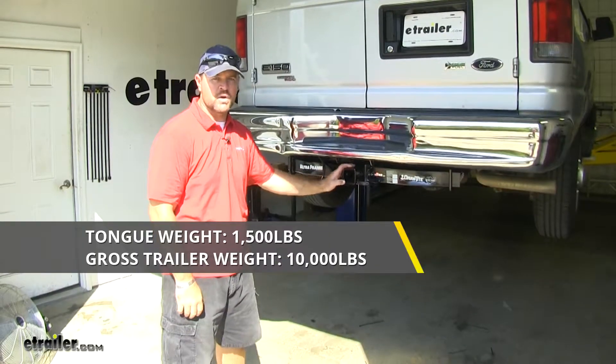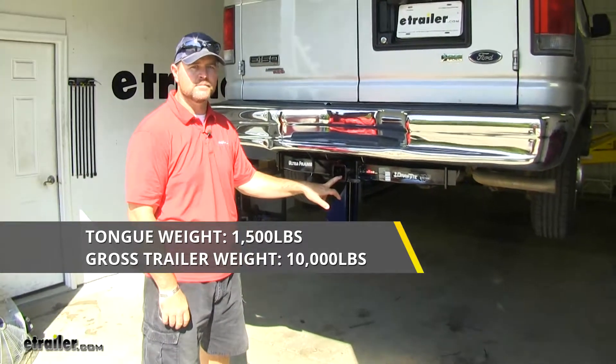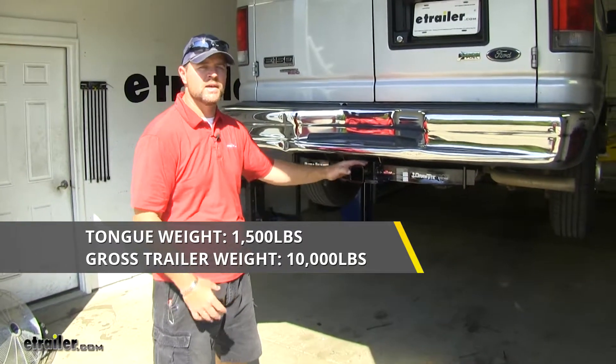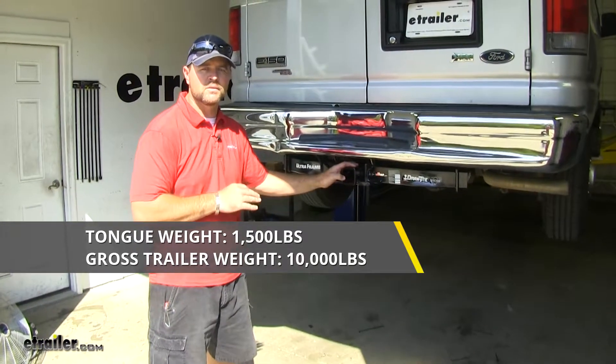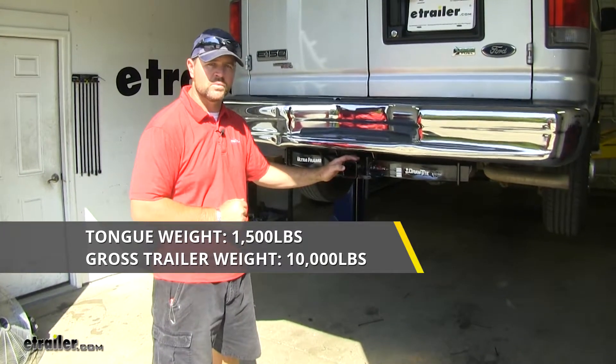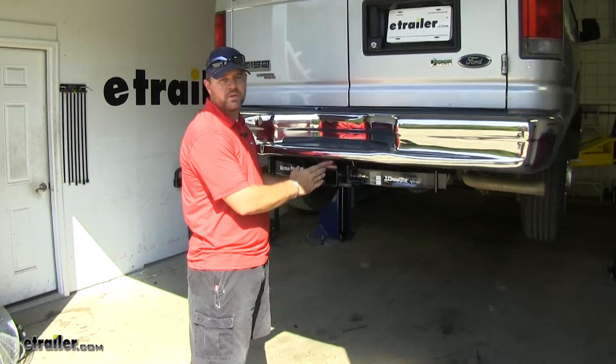This is going to have a maximum tongue weight of 1,500 pounds, which is the downward pressure on the inside of the receiver tube. It's going to have a max trailer weight of 10,000 pounds, which is the trailer plus the load included. I do recommend checking your owner's manual to make sure your vehicle can withstand that amount of weight — you're going to want to pick the lowest number between the vehicle and the hitch.